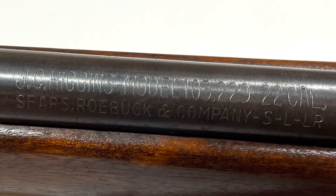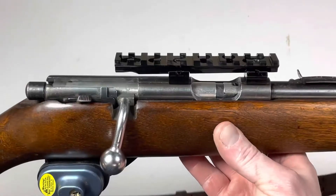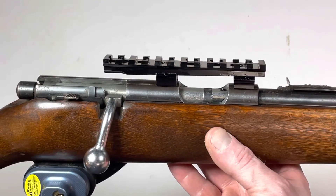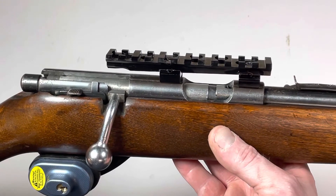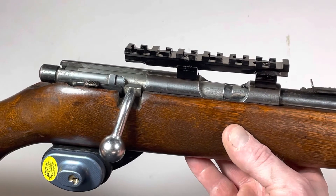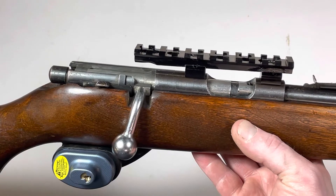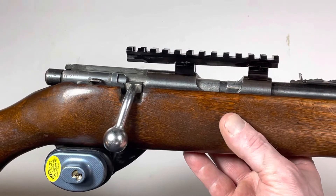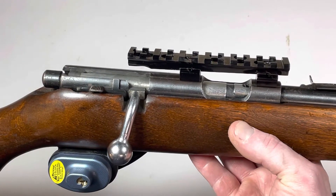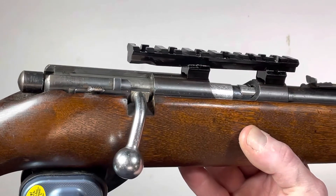The customer brought this in because he wanted a picatinny rail mounted on the top of the receiver, but he did not want holes drilled into the receiver. This is a gun given to him by his father many years ago, and he wanted a more modern scope mount but just didn't want the gun to be modified, which is totally understandable.